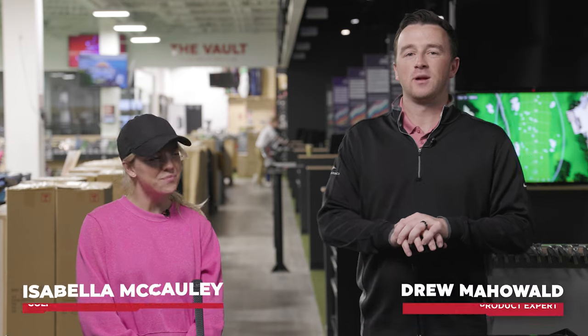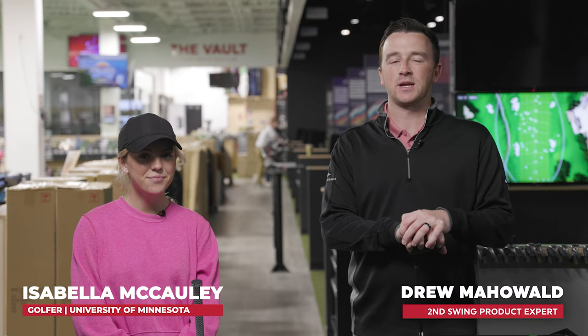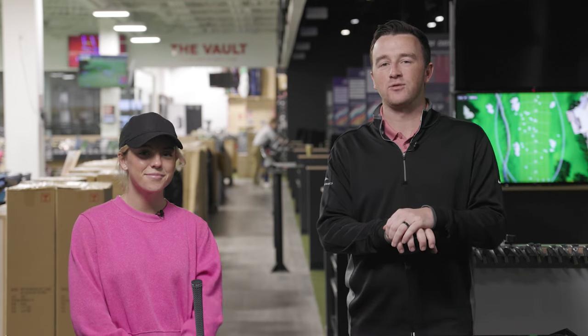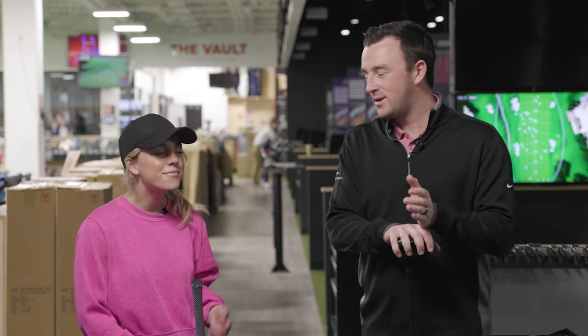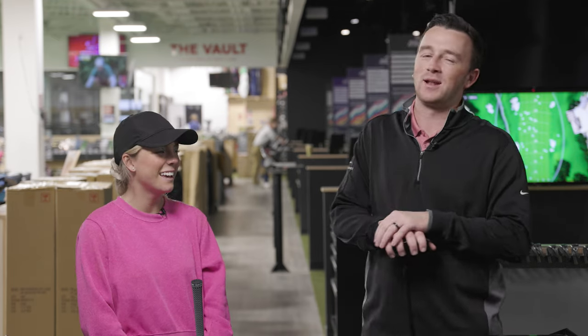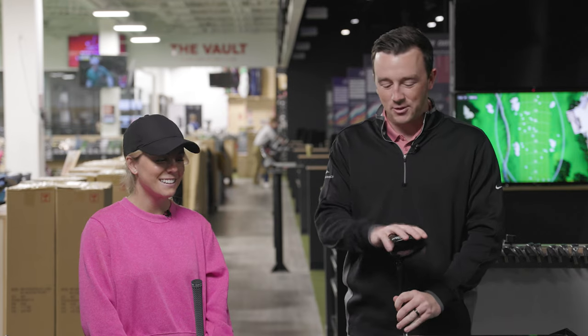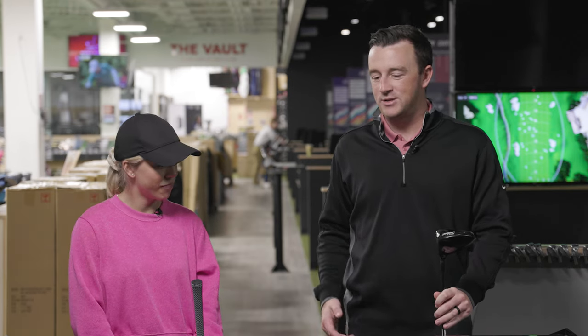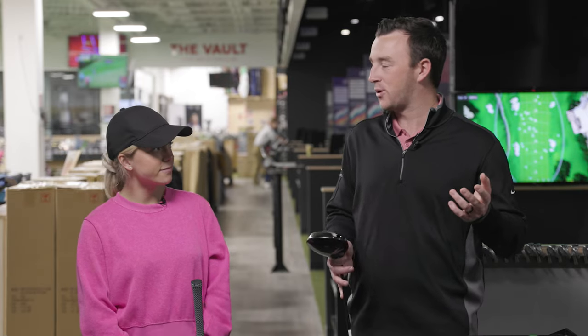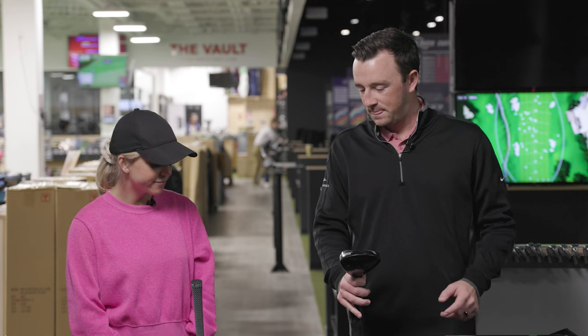Hey golfers, I'm Drew Mahold of Second Swing Golf, back here at the Minnetonka store in the tour van. I'm joined by Bella McCauley — she plays for the University of Minnesota. She won a college event this past fall, the Boilermaker Invitational. We had to give a shout out! But today we're doing a head-to-head comparison, exploring older clubs versus newer clubs, because we do both here at Second Swing.